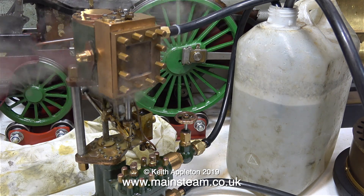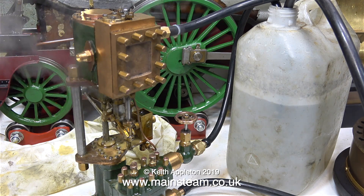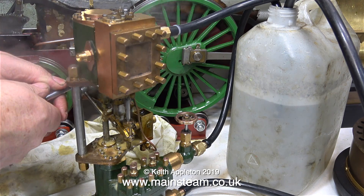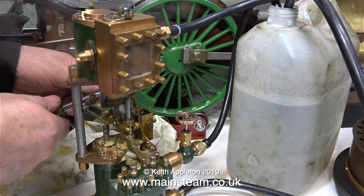Before I started running this engine I was curious to see what the valve arrangement was because the top fitting is different. So I took the cover off and I noticed that the shuttle piston is running in a sleeved cylinder, and I think this is how it's shown on the drawing. But it's still not working.